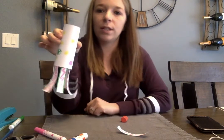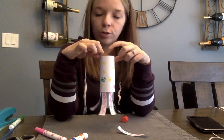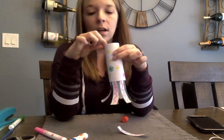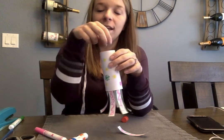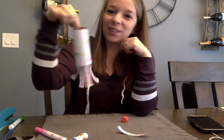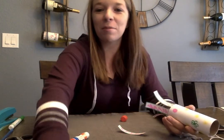Once all those are in, that's your windsock! You can hole punch two holes on the top if you have string, or yarn at home, or a thread from a sewing kit, and then you can hang it. Hope that was fun and easy — let me know if you have any questions. Bye!